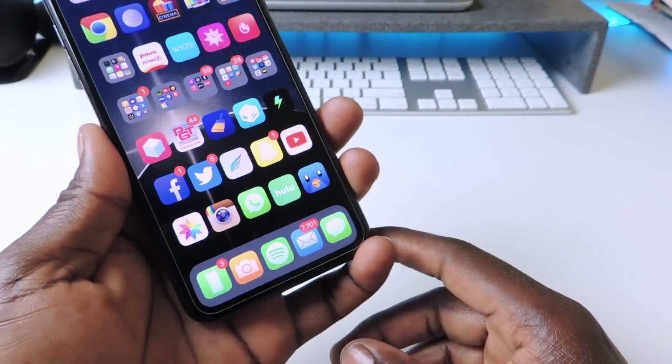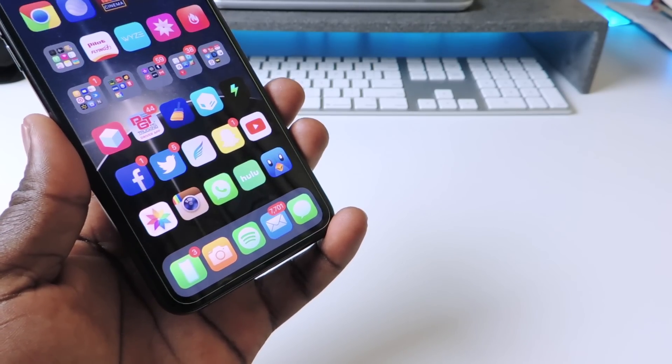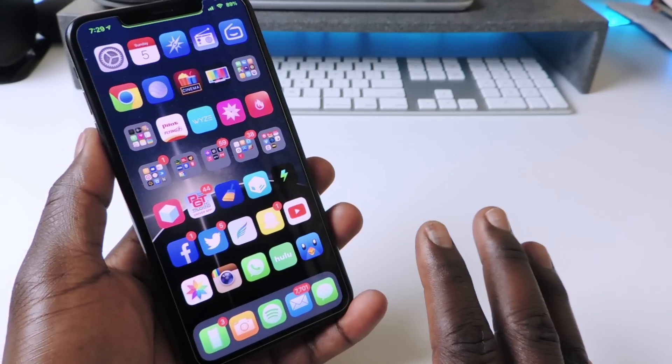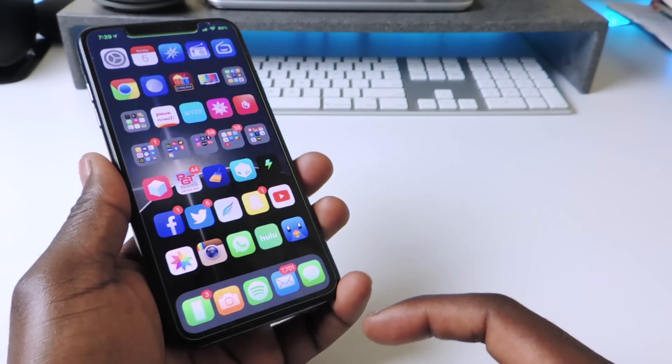The next one is called Five Icon Dock. If you want five icons in the bottom dock, there you go. There are a couple other tweaks that do this like Floating Dock, but this is the one that works for me with the new jailbreak on the A12 device. Five Icon Dock is definitely a must-have.